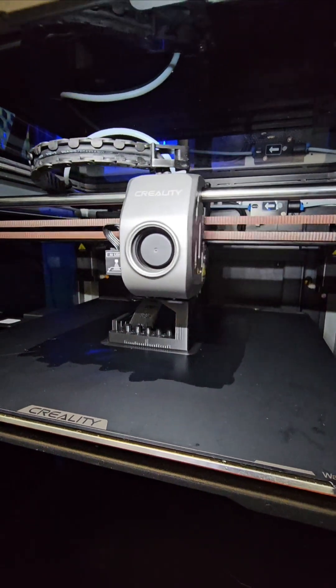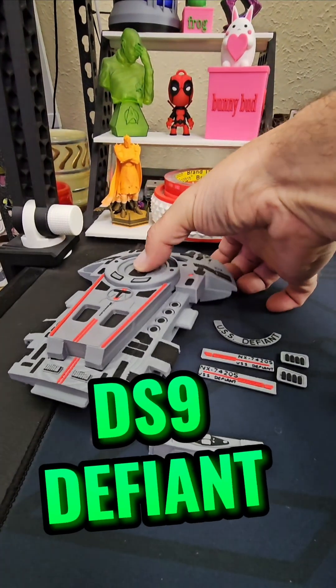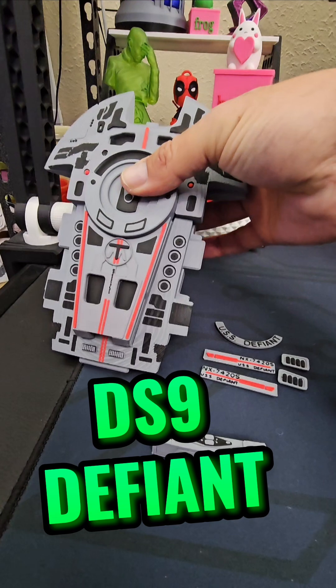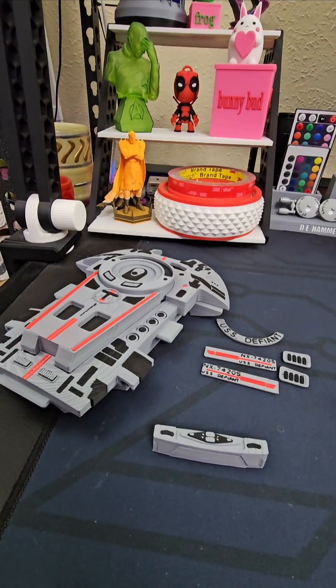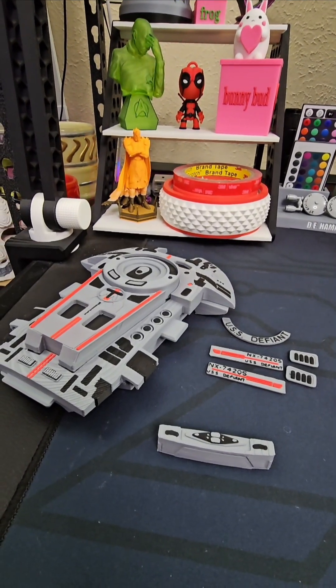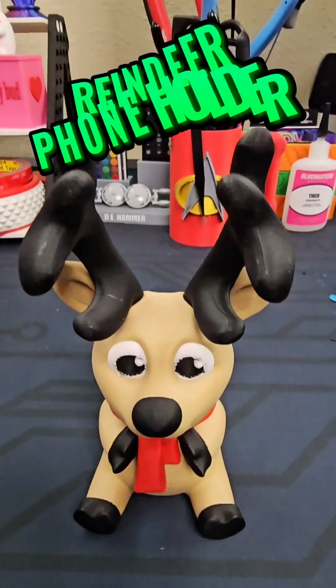Now let's head over to the desk and see what we got going there. Started off printing the DS9 Defiant — we got the top half and the bottom half and then a few odds and ends, but ran out of gray. Got more on order and we'll finish printing that off later this week.